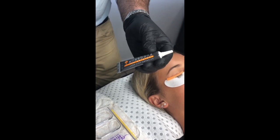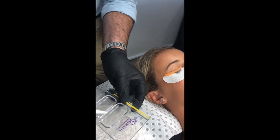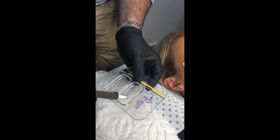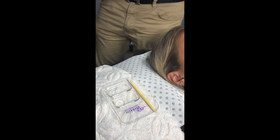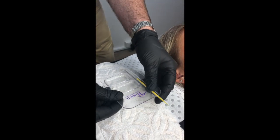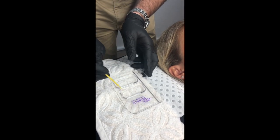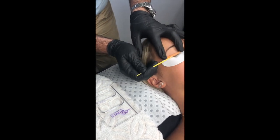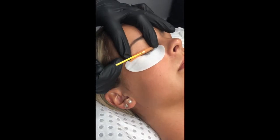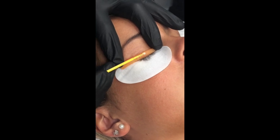With this you get more applications and you get everything that's in the bottom of the tube. So I'm just going to show you how easy it is to use — you just squeeze a little bit into the dish like this, and then you use a micro brush. You can use this same micro brush all the way through the treatment because you're not double dipping into the tube at all, so you're not cross-contaminating. Then we're just going to apply a little bit of adhesive to the silicon rods.